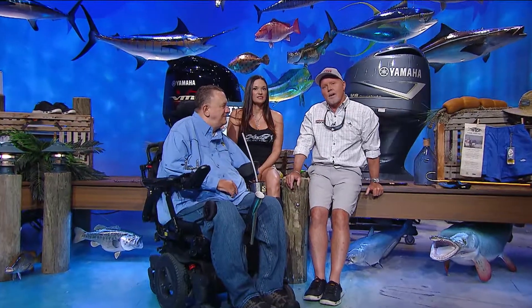Welcome back to the Florida Insider Fishing Report. As you can see, I have a couple of special guests: Daryl Gwynn and Trista Evans from Hooker Electric.